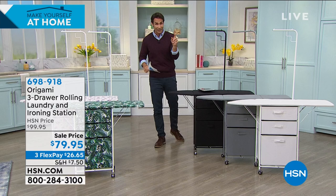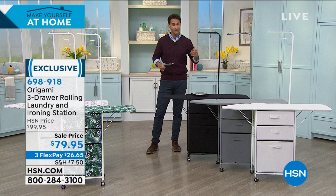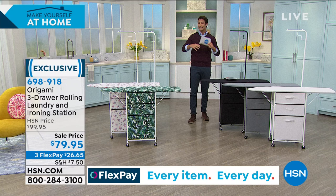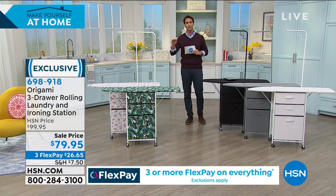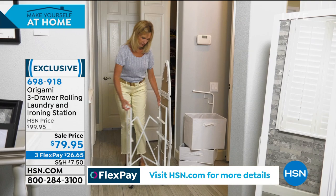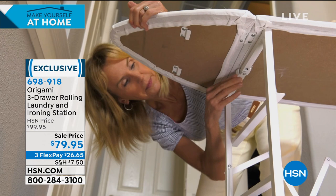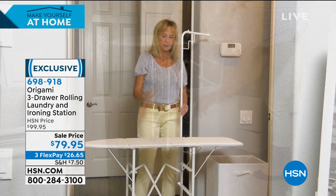Back to what I was saying earlier — we had that great iron with the ceramic plate. Now you have a place to do all your ironing. This is from Origami. If you shop here at HSN, you know the name Origami. They're known for their design — they design things so well, take up very little space but they do a lot. They fold up when you don't need them. They're easy to put together. Now they're giving us an ironing cart with three drawers. This is their laundry and ironing station. It also has a hanging rack on it. You're going to see just how easy it is to put together, which is one of the hallmarks of Origami.